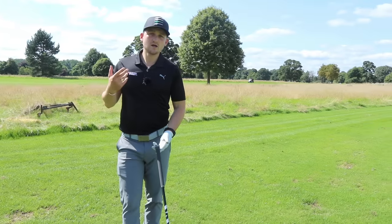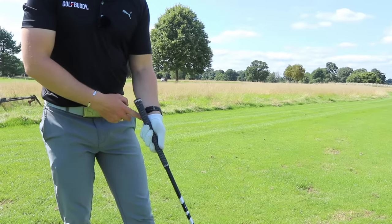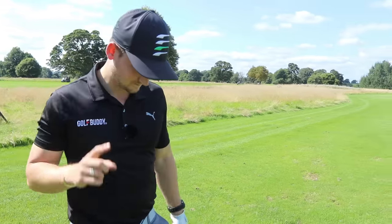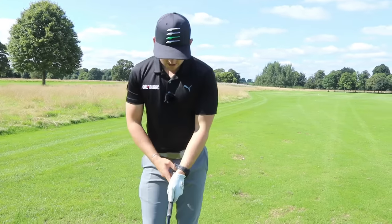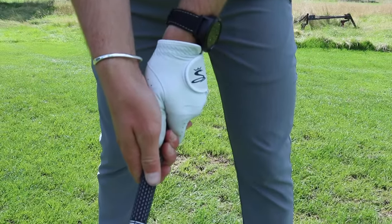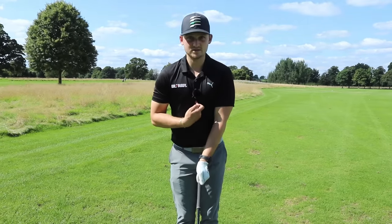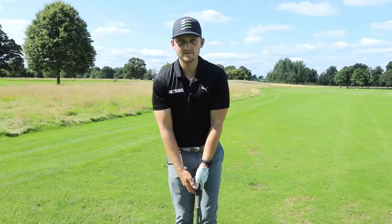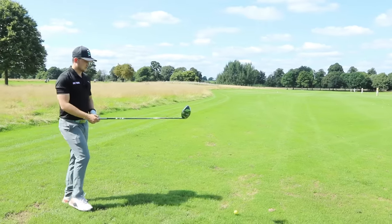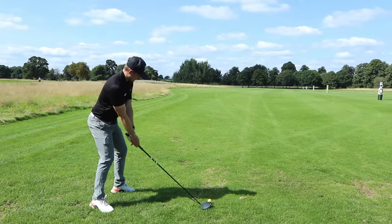What would I class as a weak grip? We've got a few categories here. Hopefully we don't fall into one where we get it in the palm — that really reduces our wrist mobility throughout the whole shot. I'm talking about a grip that's in the fingers, but showing no real knuckles on the left hand, with the thumb sitting more on top of the golf club. With the right hand, both creases sitting more into your buttons as opposed to your right shoulder. We've got our grip, we've got our stance — a weak grip.